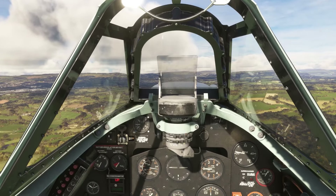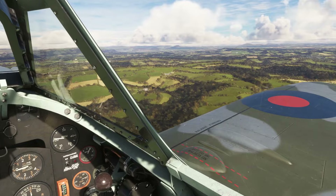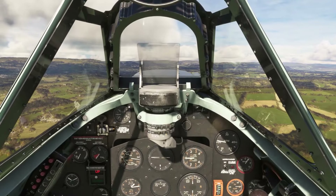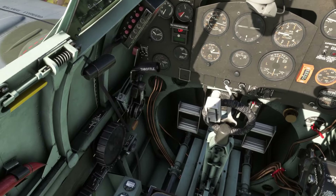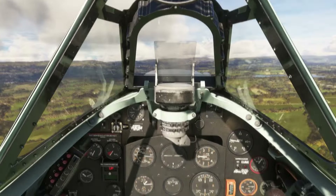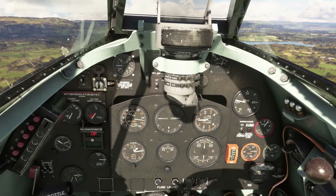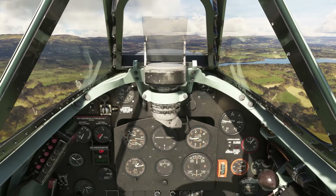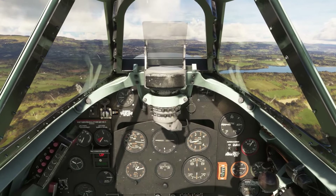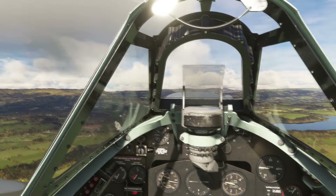When I flew the simulator at the Battle of Britain Memorial Flight, the immersion of being in VR and having a trim wheel right down there was absolutely wonderful. Really felt great. Quick look around — T's and P's everything looking fine, within limits, nothing to worry about. RPM — just come back a little bit as we're in the cruise. I have been waffling so much about trim wheels.